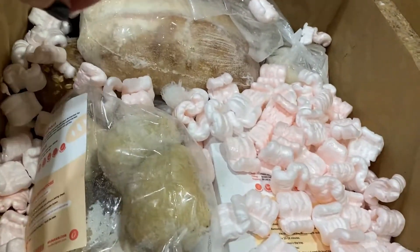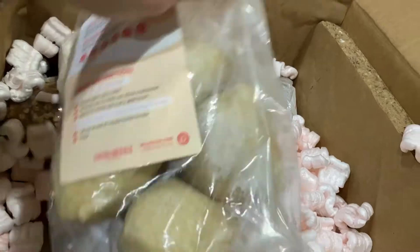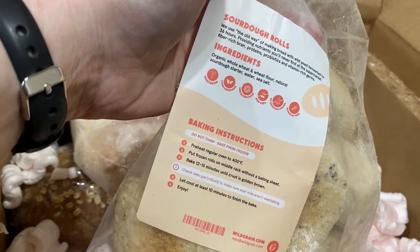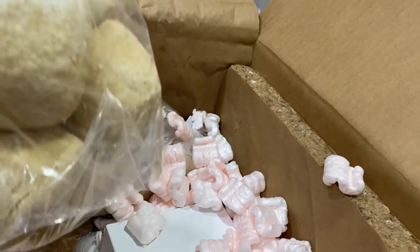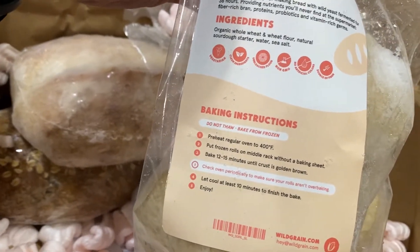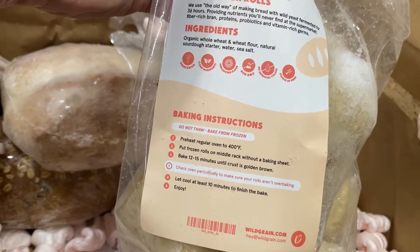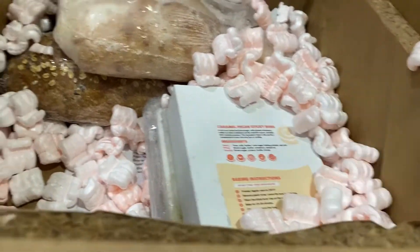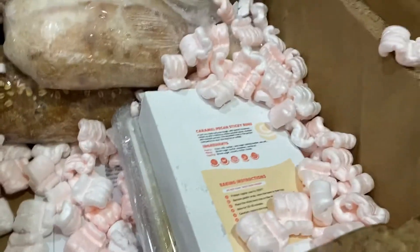Every bag also comes with sourdough rolls — you get eight sourdough rolls in here. Same thing: preheat the oven to 400 degrees and bake until golden brown. These are amazing.